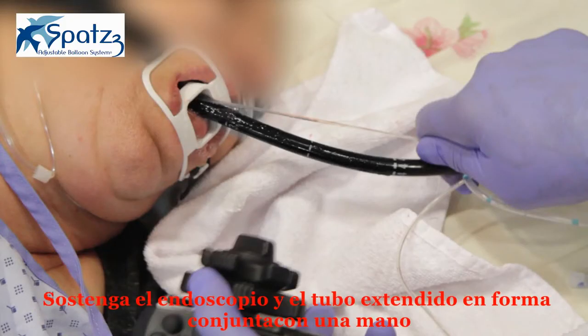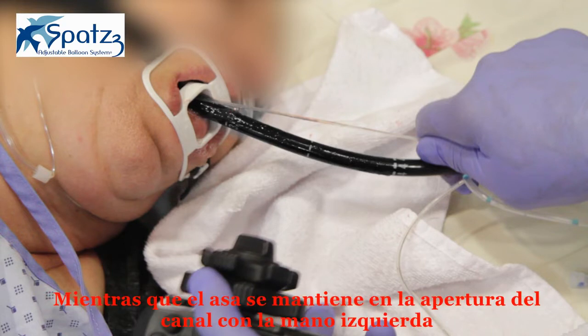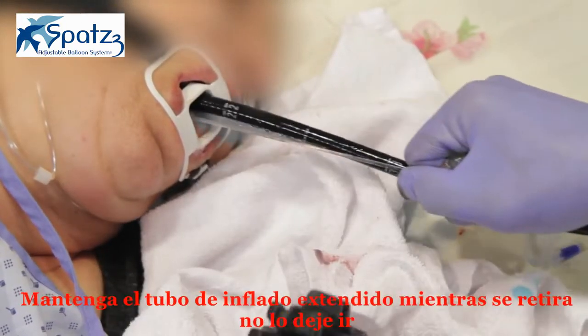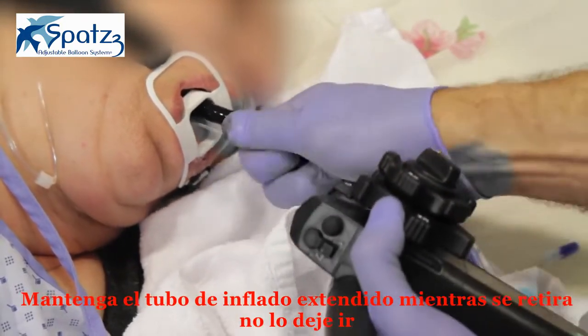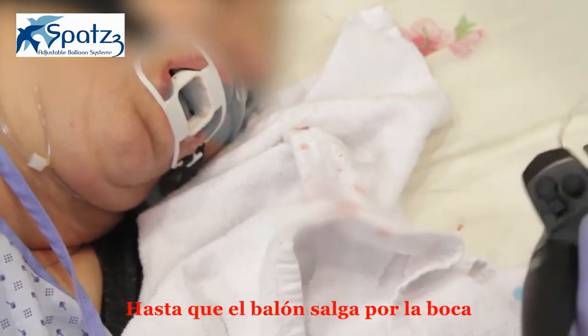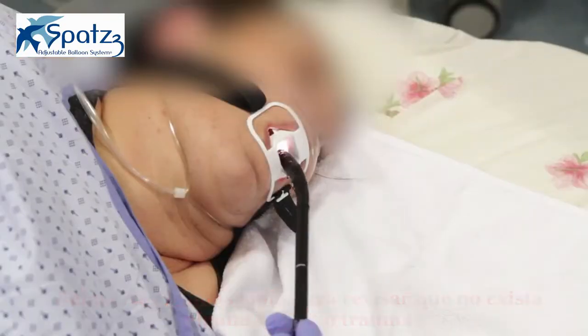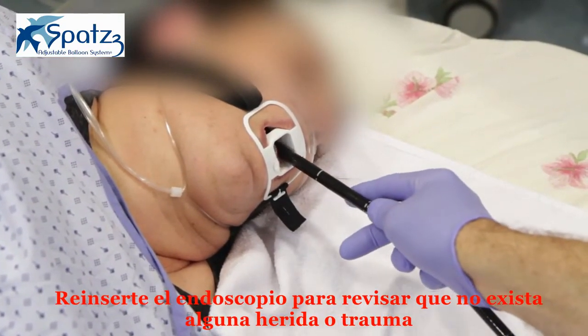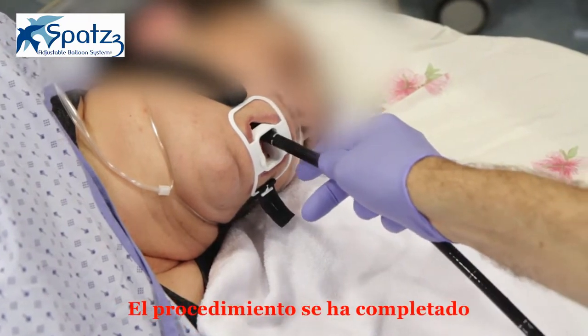Hold the scope and stretched inflation tube together in one hand, while the snare is maintained at the channel opening with the left hand, and pull out together. Keep the inflation tube stretched while withdrawing. Do not let it go until the balloon exits the mouth. Reinsert the scope to inspect for any tissue trauma. The procedure is now complete.